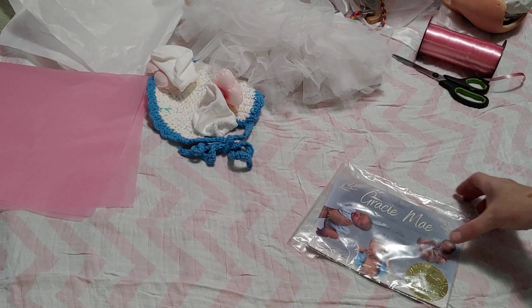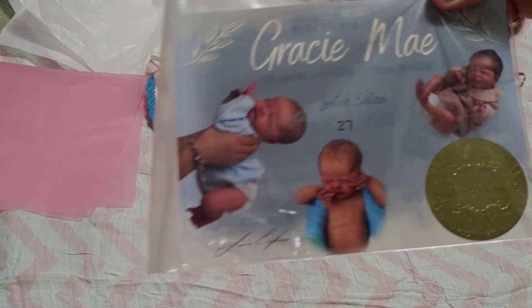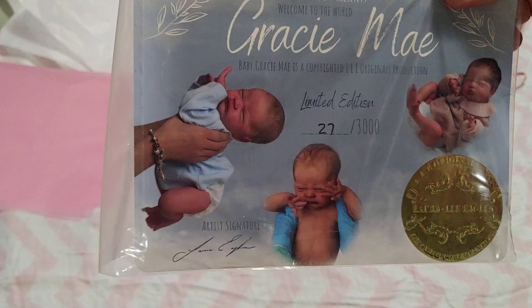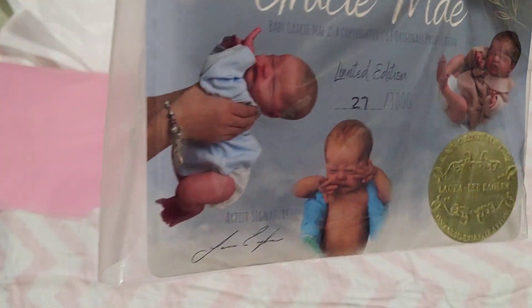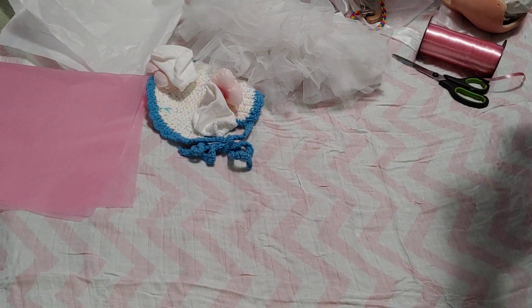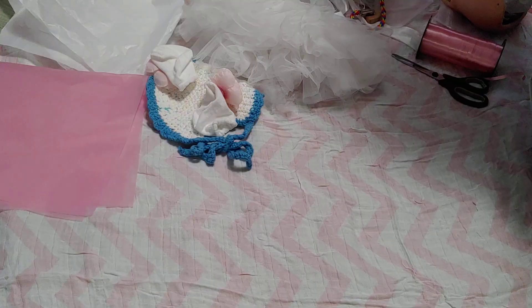Hey friends, it's Neon for Reborn Dolls here with a box packing. This is the beautiful Gracie Mae by Laralee Eagles, a very low edition number — number 27 of 3,000. Super excited to pack her.